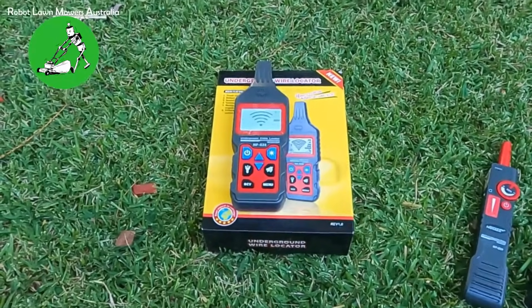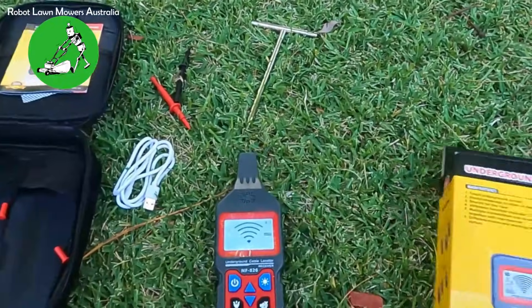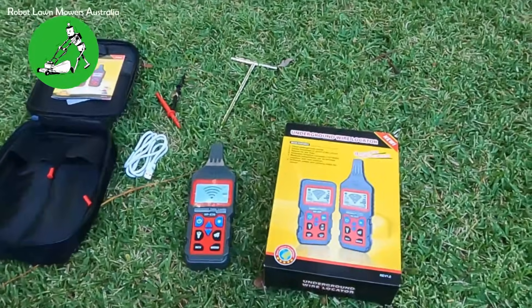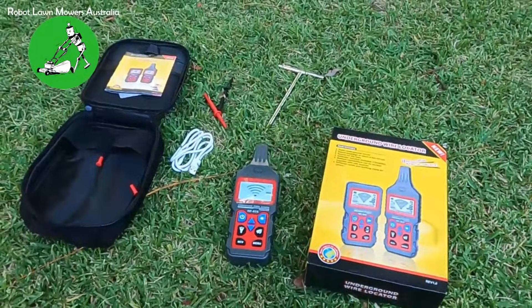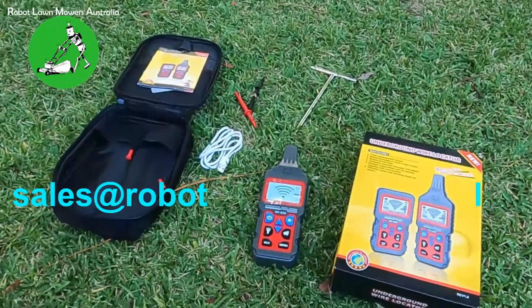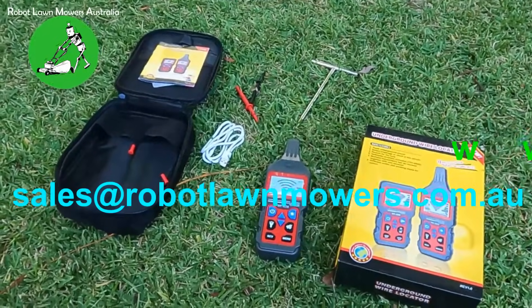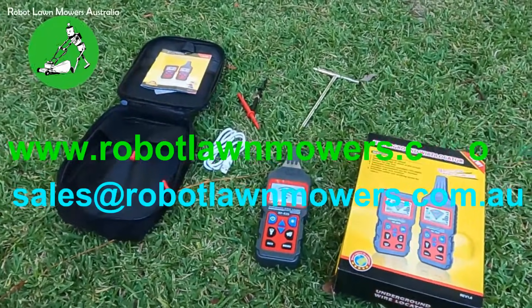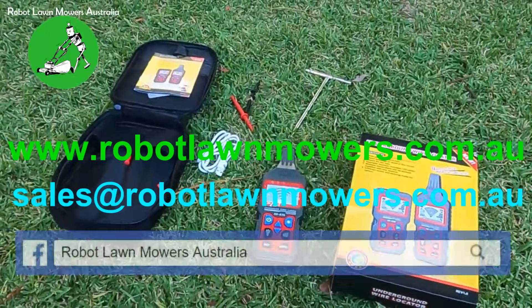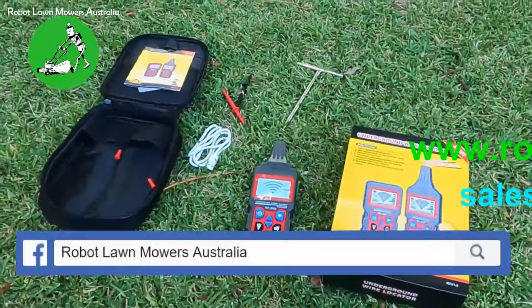Thanks for watching. If you have any questions about either of the fault-finding wire detectors or the multimeter for detecting issues with your boundary wires, send us an email at sales@robotlawnmowers.com.au, visit our website at www.robotlawnmowers.com.au, or find us on Facebook by searching for Robot Lawn Mowers Australia.